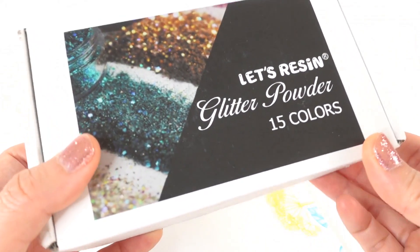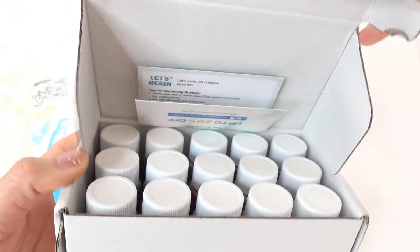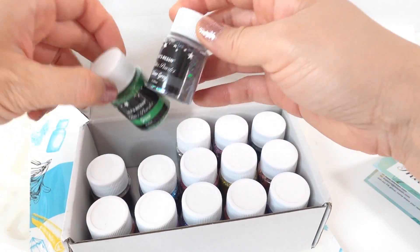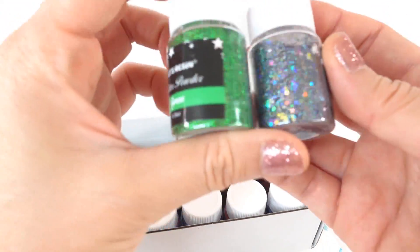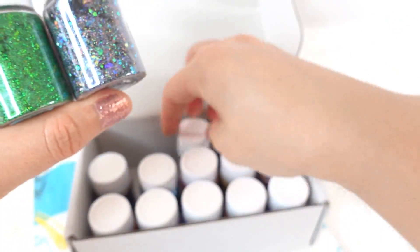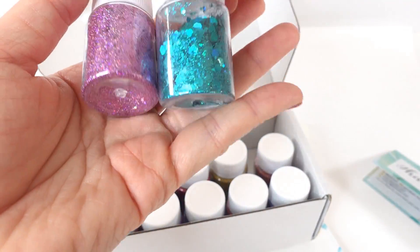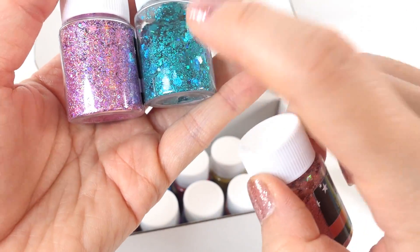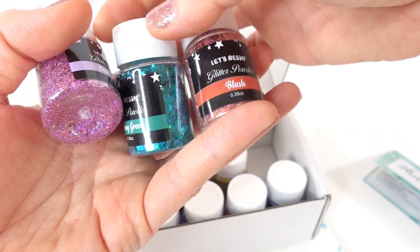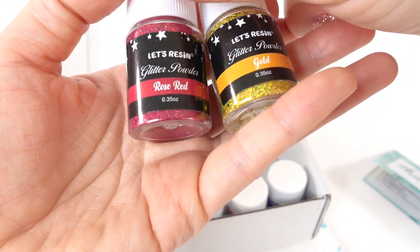This first item is a box of glitter powder — there are 15 colors in here. Let's take a look. These are chunky glitter. Oh my goodness, so pretty! We have 15 colors — there's kind of a blush, and the spring green is amazing.